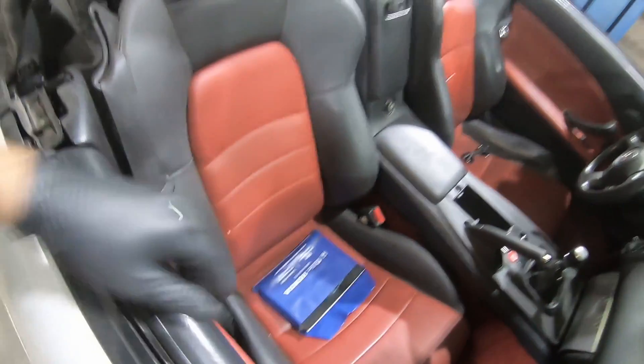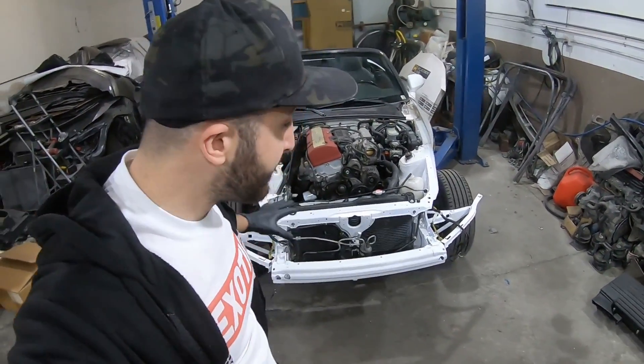One owner, still has the owner's manual. It's going to be my daily driver. Before we put it away, the radiator support was installed and painted up. I'm going to roll that footage for you guys.